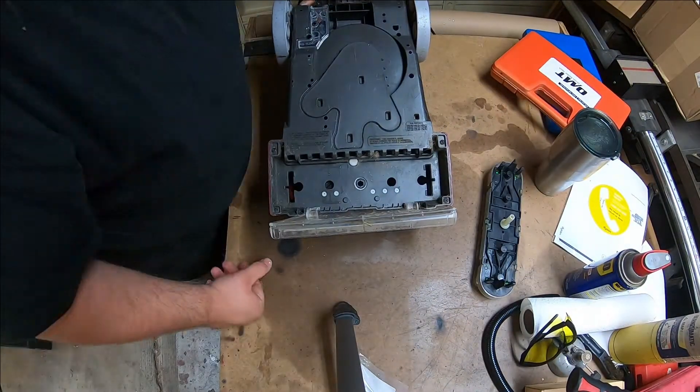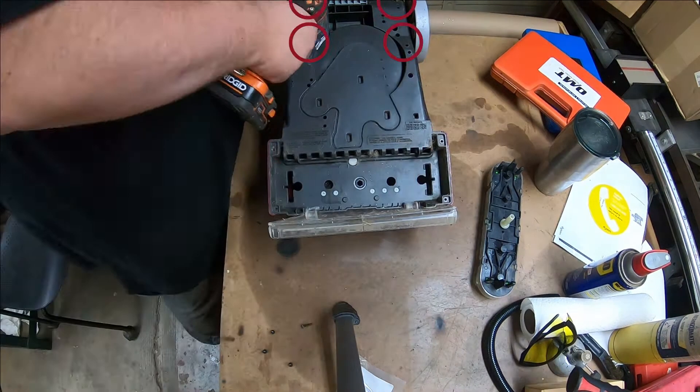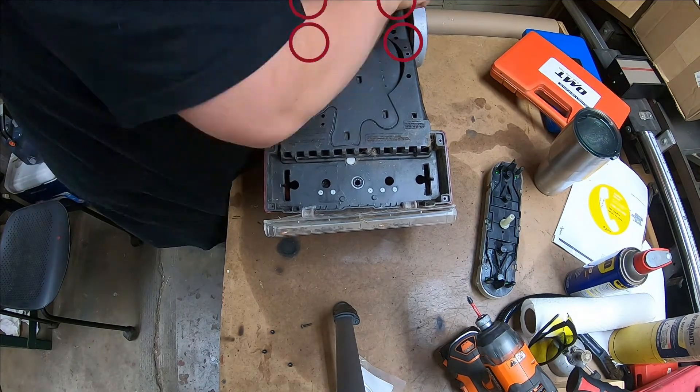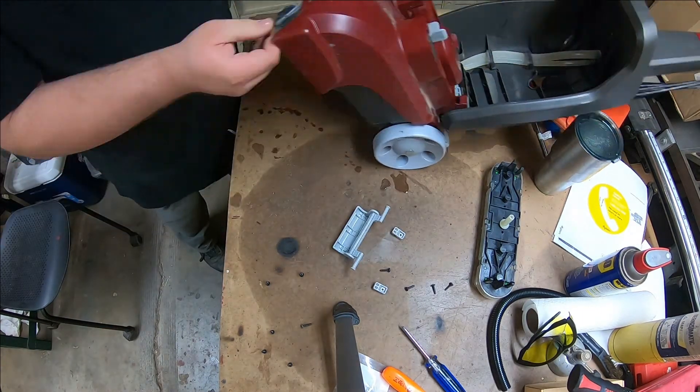Disassembly is easy. You just have to remove the brush head assembly, which pops out. Then remove the four screws up front near the brush head assembly and four screws near the back. There are also two screws on the top of the unit that will need to be removed as well.